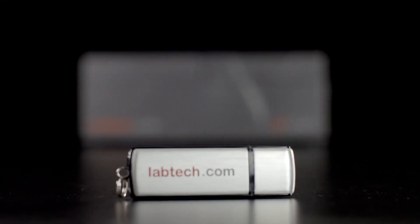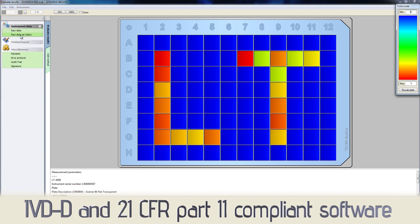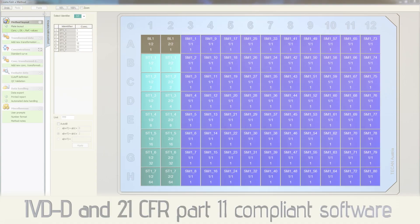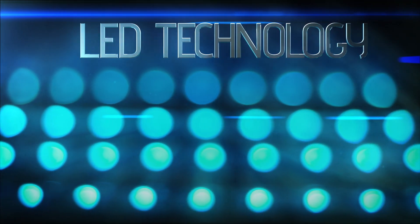With easy setup in minutes, using the supplied USB interface and industry standard compliant analysis software as standard, LED technology provides fast and accurate results with a maintenance-free service life.